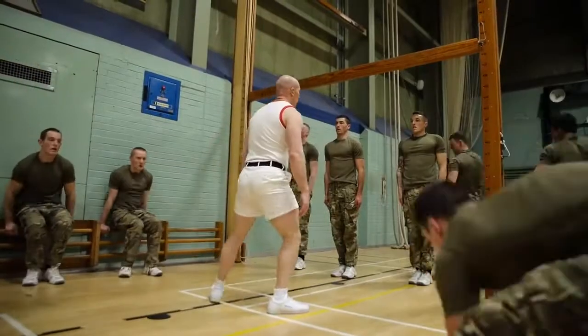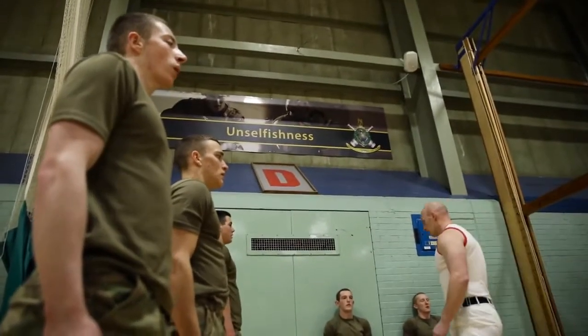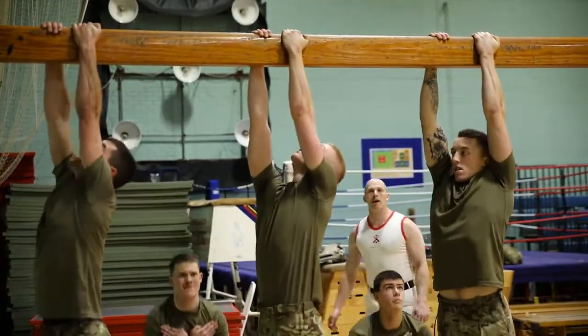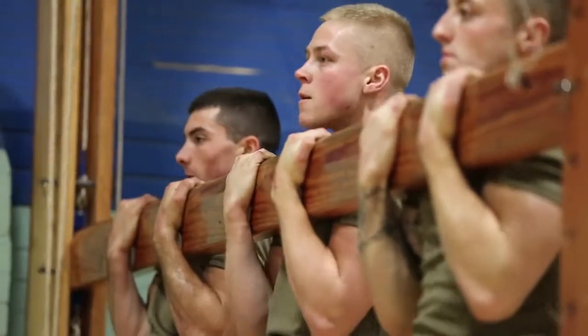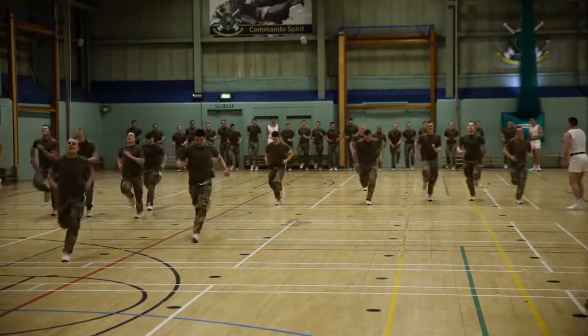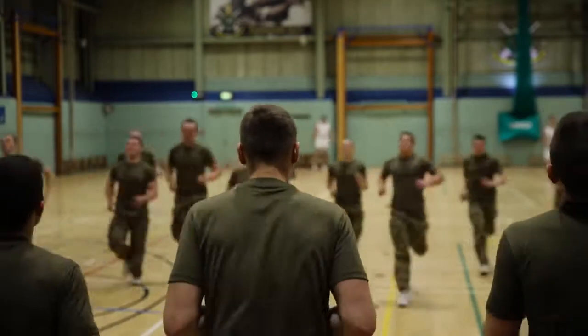What that develops is a very well-rounded individual, and gives that young man who comes to us from civilian street a good foundation. We progressively develop him so we don't break him too early by loading him with weight early in the programme — so this is all own body weight stuff. What the Swedish PT system does is develop a man's coordination, gives him good posture, develops his strength and cardiovascular system, and creates a sharpness of mind. If you can get it right here when you are physically fatigued in the gym, then you can get it right on the battlefield.